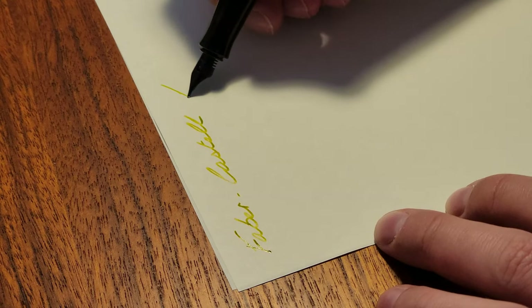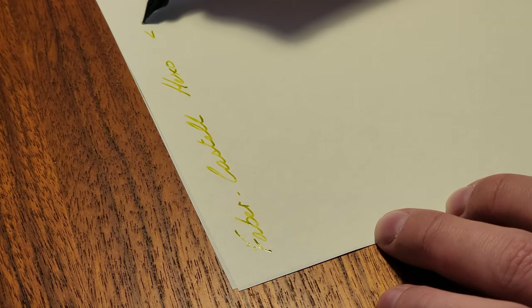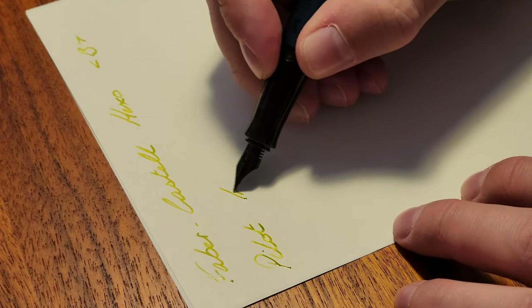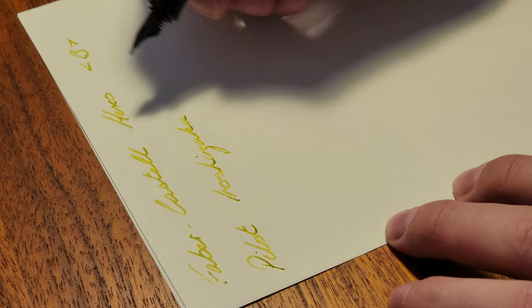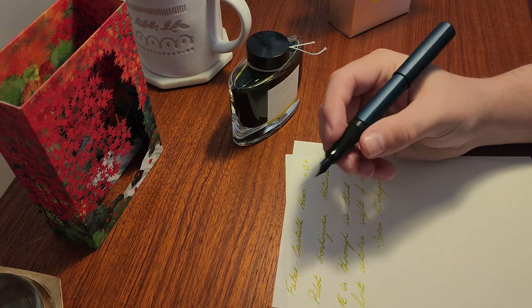Now for a writing sample. I was pleasantly surprised with how the steel nib felt, and the broad was perfect for what I wanted. It puts down a nice amount of ink, which is required for this Pilot Iroshizuku Hotaru-bi — a bright, almost fluorescent highlighter colour. The pen can be posted also, but it is a good length to write unposted.